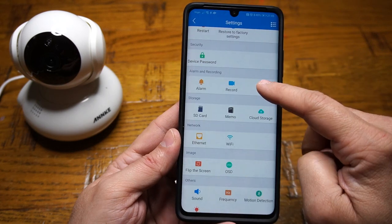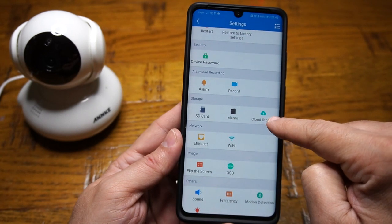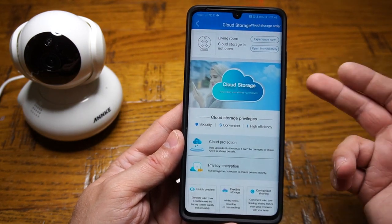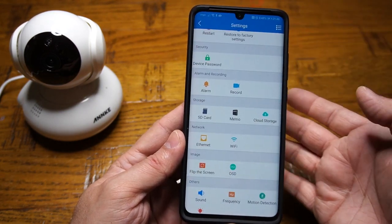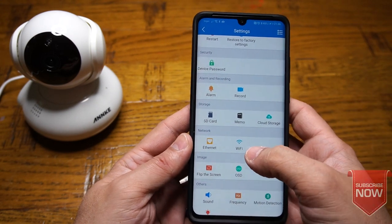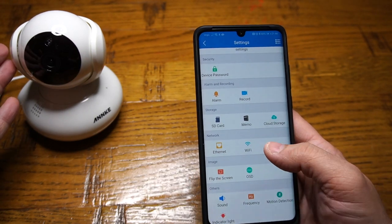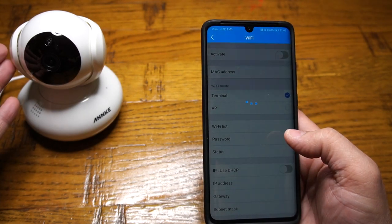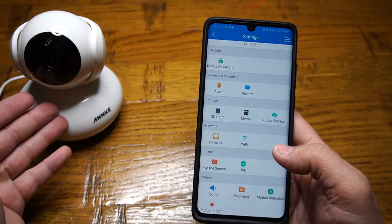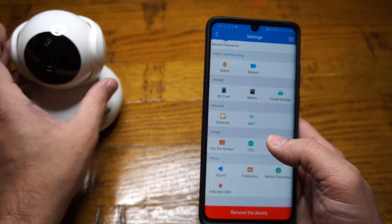After alarm and recording you have the storage option, which includes SD card selection, memo, as well as cloud storage. If you'd like to know more detail about cloud storage you can explore within the app — cloud storage options are pretty decent nowadays. The next section is network, covering Ethernet or Wi-Fi connectivity. Currently the camera is connected on Wi-Fi but you can change its settings or switch to a wired Ethernet connection.